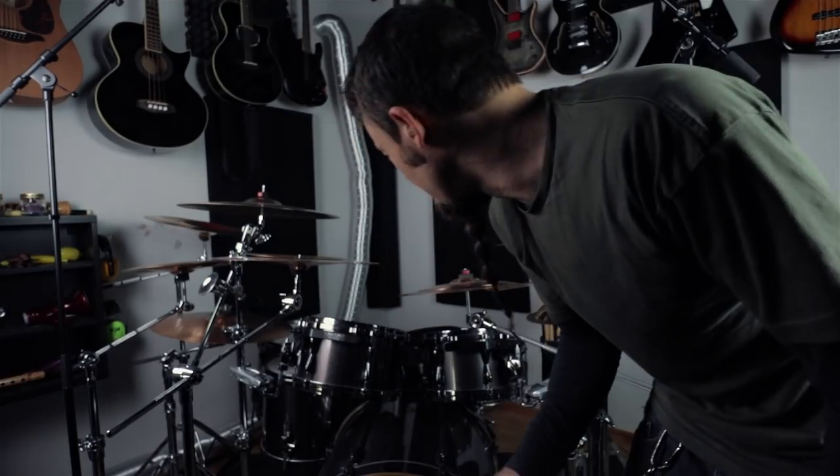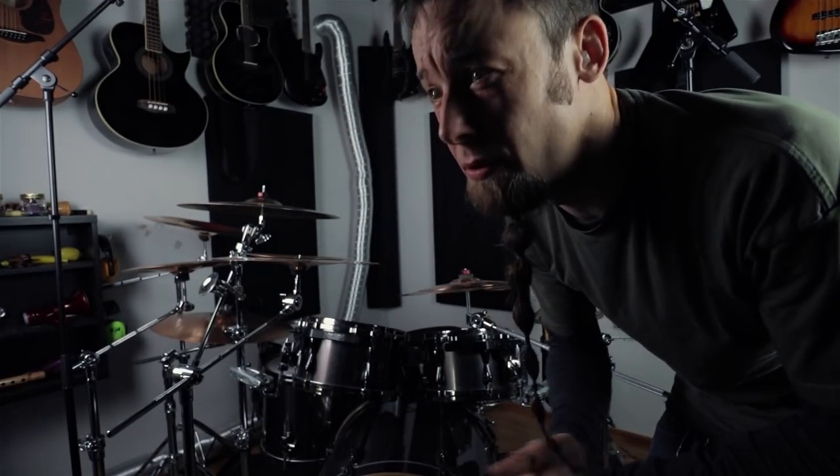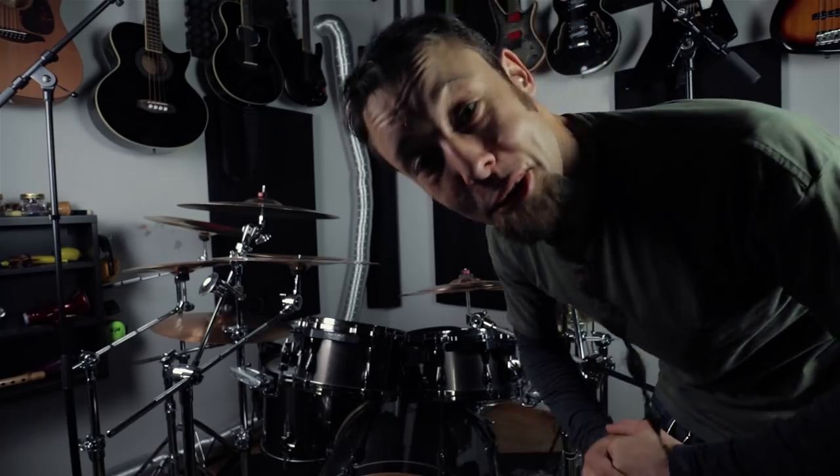Drum time — let me see if I can pull this off on the drums, at least something that looks similar.